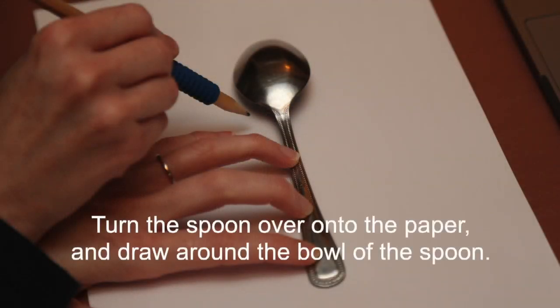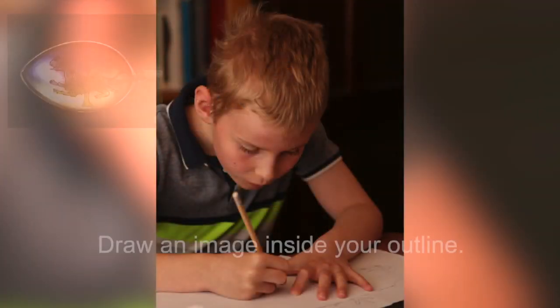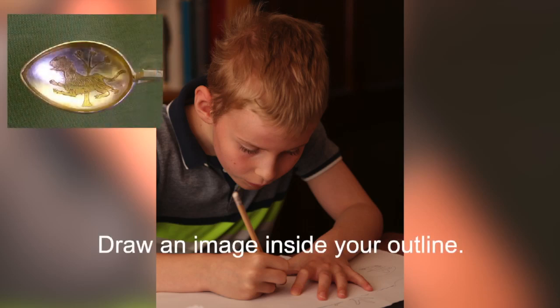Turn the spoon over onto the paper and draw around the bowl of the spoon. Draw an image inside your outline.